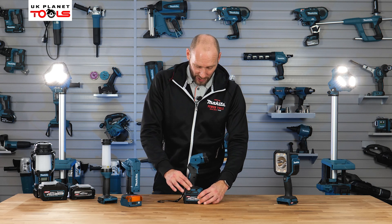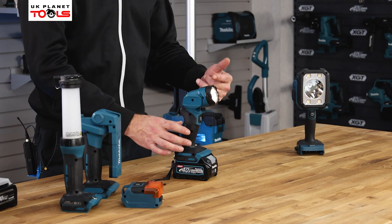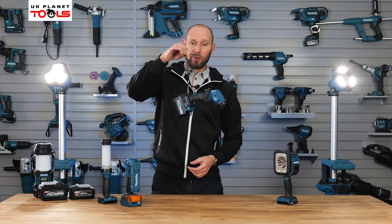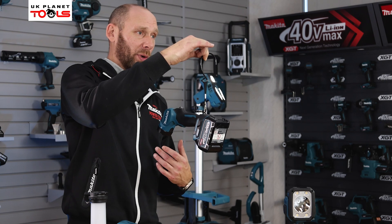So we can slot that onto the machine, onto the battery, and then all we do is pull the trigger. That will illuminate once and then it will actually just turn the torch off, depending on where you're working and where you need to. It does have a lanyard hook on the back, so you can hook that up into position and then adjust the head to suit where you're working.